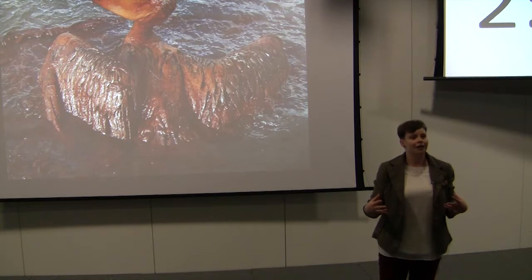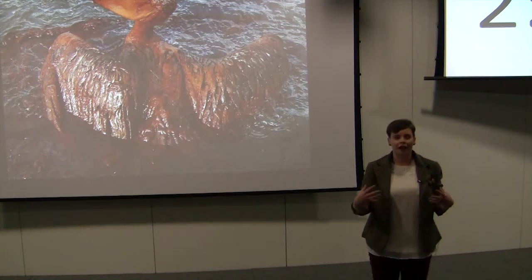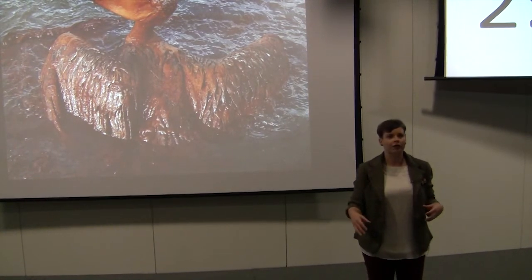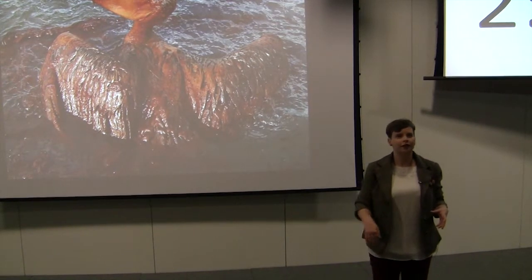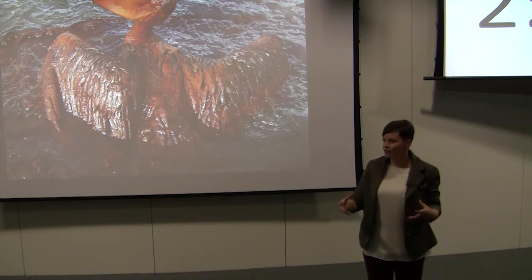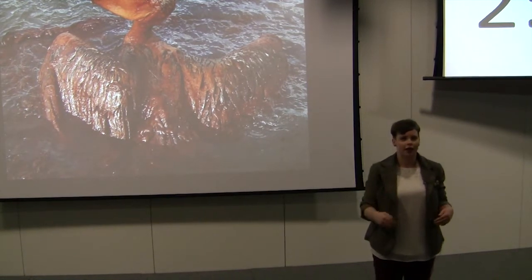New wells, and so their wellheads, can be located up to 5,000 metres below sea level. This is six times the height of the Burj Khalifa in Dubai. At these depths, the pressure is 250 times what we're experiencing right now.